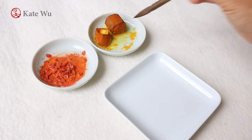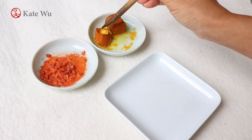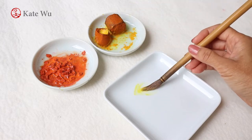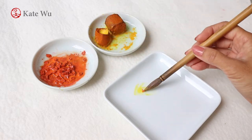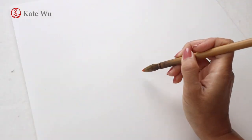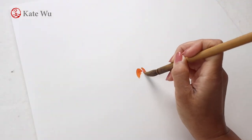I'll start painting the chrysanthemum which is mainly in yellow with a bit of touch-up of orange at the tip of the brush. I'm gonna start with the core of the flower.